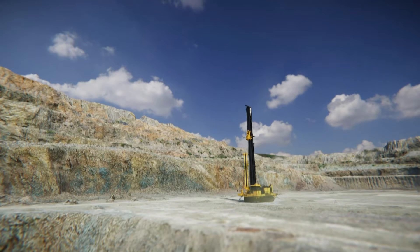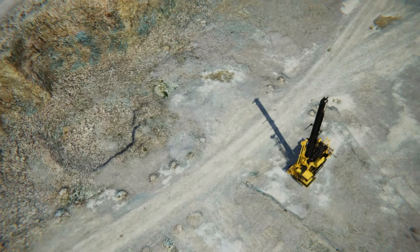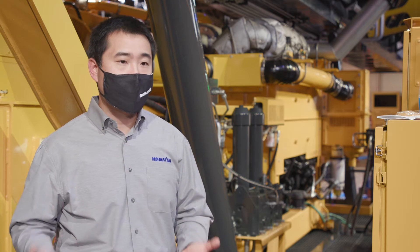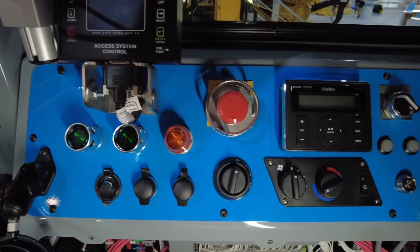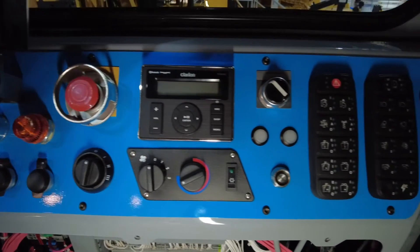Not only that, we are also getting a great safety feature because we are taking the operator out of risk by putting him inside the operator's cab and just pressing buttons to change the tricone bit. We have designed this machine to be automation ready, so it's ready to accept all kinds of automation technology that we have designed.